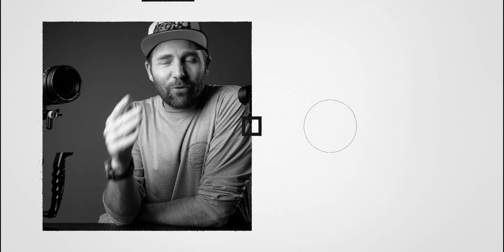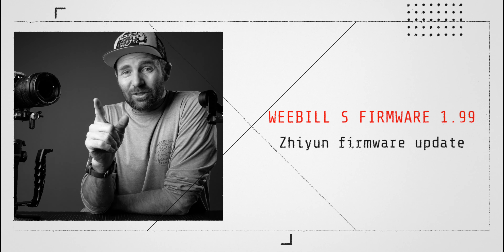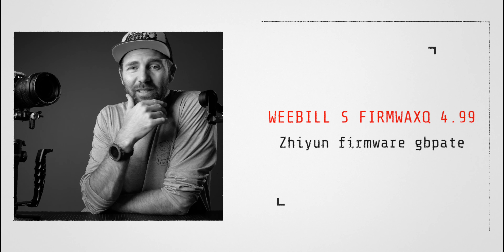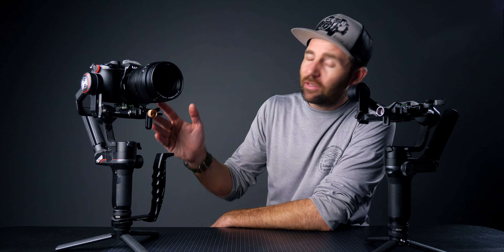Today we're talking about firmware 1.99 for the Weeble S. It was released last week and as soon as it was out the questions started piling up: 'What do you think about firmware 1.99? Should I upgrade? Will you talk about it?' And yes, of course we're going to talk about it because it is really good. Let's take a look at what Schoen has given us in the new firmware.